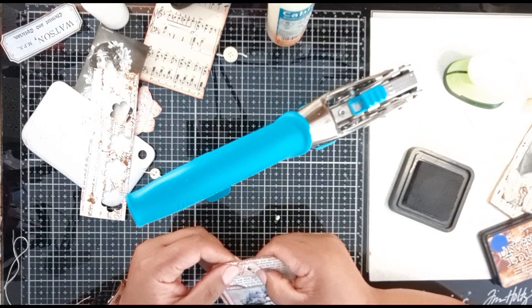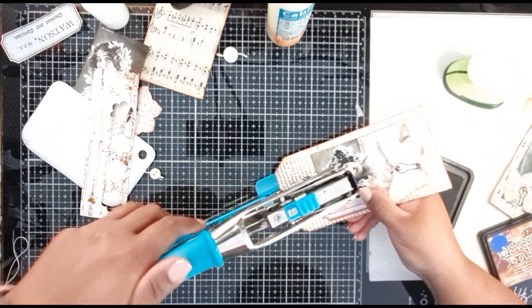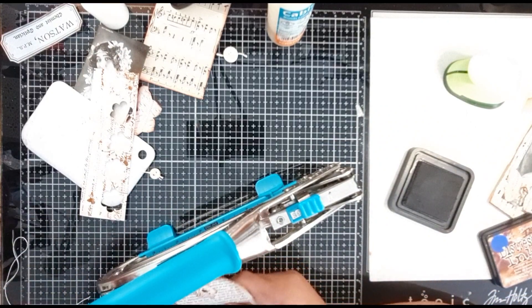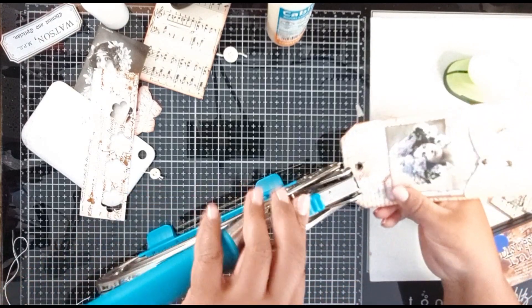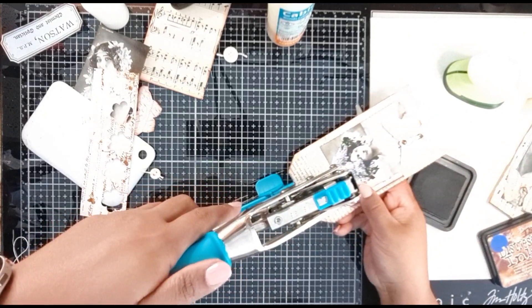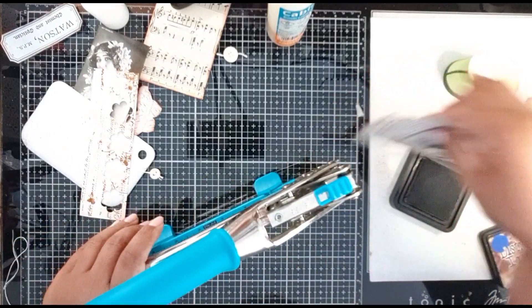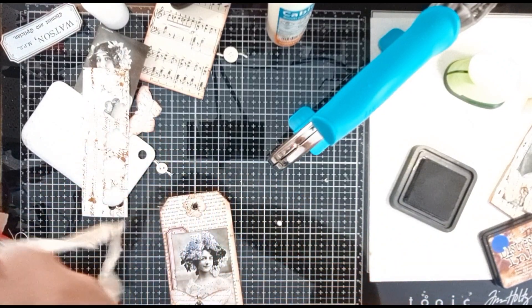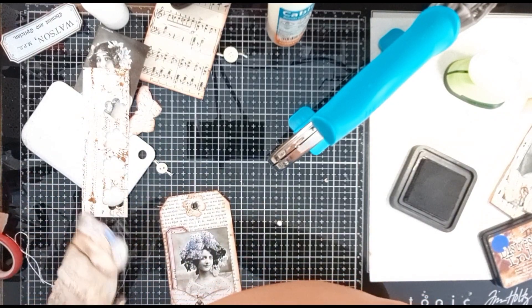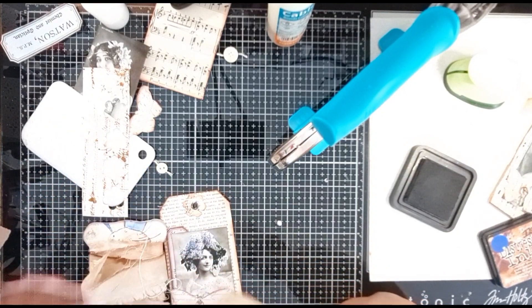That looks a bit crooked - I did it wrong, so I'm just going to try and adjust it a little bit here. Sorry, I'm just adding my brad in there - that was a bit crooked. I'm hoping that the ribbon is going to disguise the fact that it's not completely in the center. Then I'm going to take this one here and add it - I don't have silk or seam binding. It's just too expensive to buy here in South Africa.